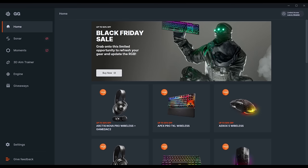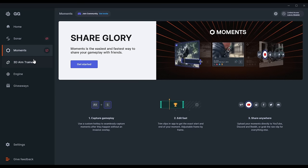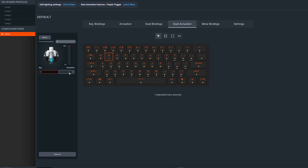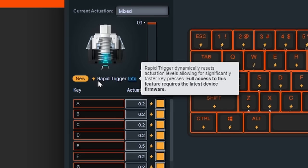By far the worst software experience of the three is the Apex Pro Mini. For starters, features like Rapid Trigger aren't enabled at all until you update the firmware. You then have to get to grips with the bloatware. I was able to get dual-key activation working, but the UI is pretty poor. A lot of stuff is confined into small boxes you need to scroll through, and there's no way to actually test anything unless you're in-game.